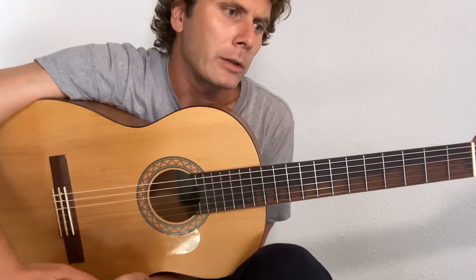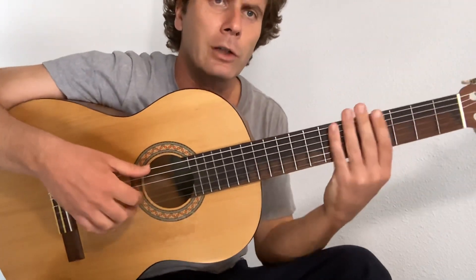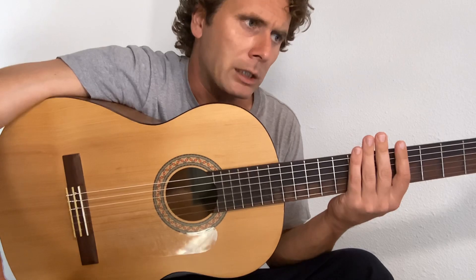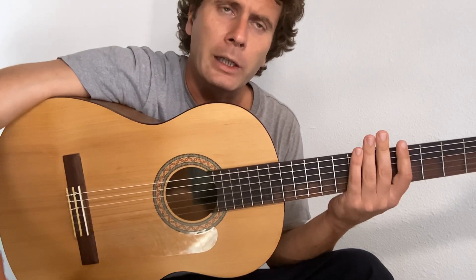If you want to look it up on tab — the tabs are generally right that I've seen online. A little trick: if you want to get a good tab, type in 'The Beatles Blackbird guitar tab PDF' and you'll get a better score.